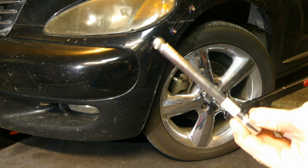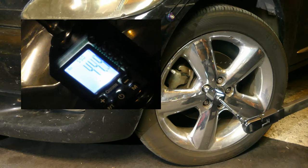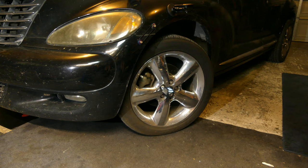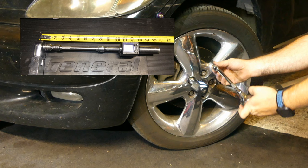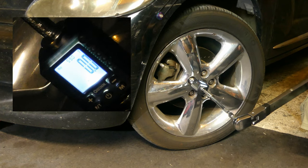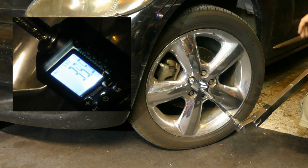Now let's try a 6-inch 3/8 extension — 46-47, barely 48. No real change. Next, I'm going to stack the 3 and the 6-inch extensions and see if that does anything. About the same, 46-47.